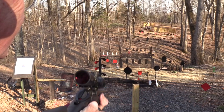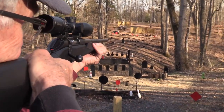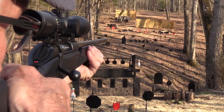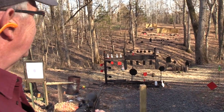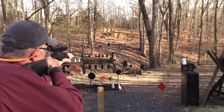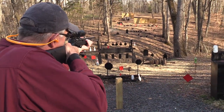What about another? 6.5 Creedmoor will do it. I'm going to go over here and see if I can hit that smallest red plate. I can't waste ammo — I need to get the hit. Let's try that cinder block. Oh yeah, chew it up.